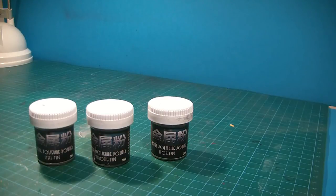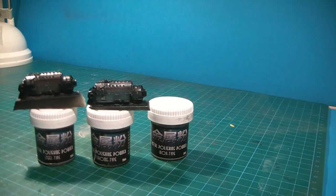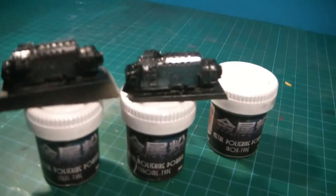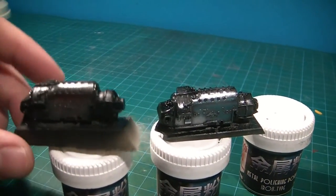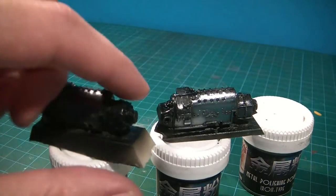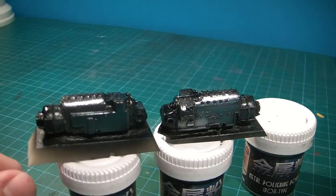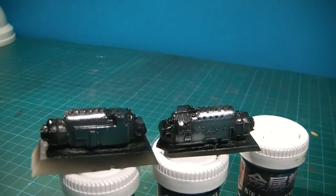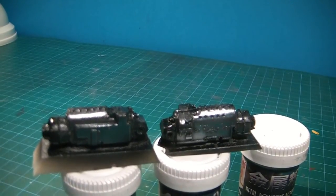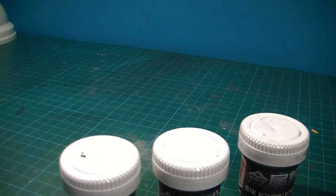I already tried some of these products to see how they work. Under the previous one, these are some tank transmissions — I don't know if you can see — this one is chrome, you can really see the shine of it; this is a steel one and I think this is iron. I have some problem with my cotton swabs because my little girl was playing with them and they are really in bad shape.